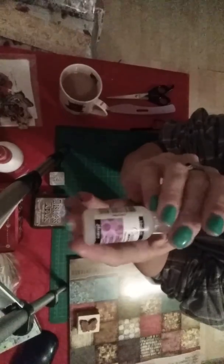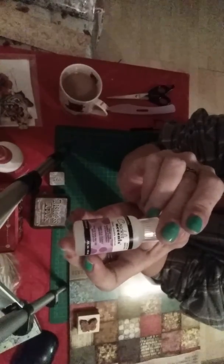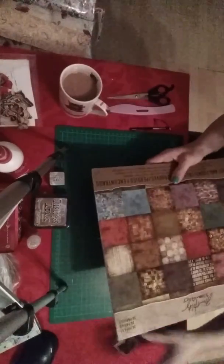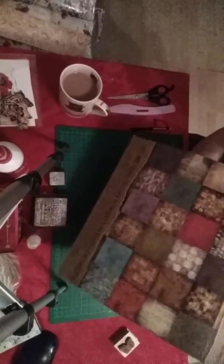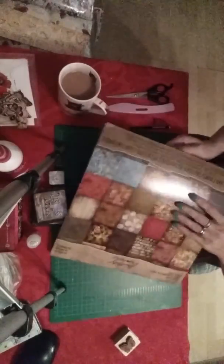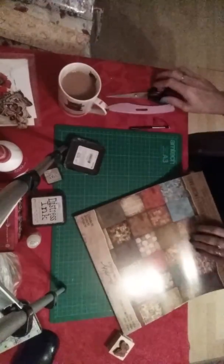I bought some crackle accents, which is going to be great because I've never used crackle accents before, so I thought I'd give that a go — bought a small bottle of that. And then for £10.99 I bought the Tim Holtz ideology pad.